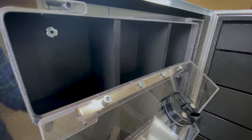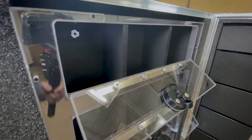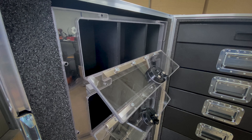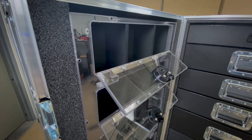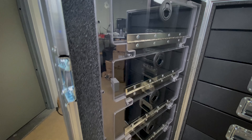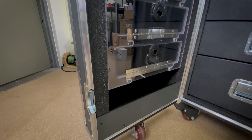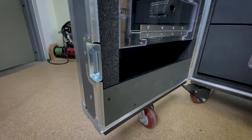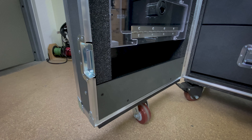Looking at these particular compartments, they are split into three, and you can add any type of small thing like tape, first aid kits, adapters, et cetera. Rounding out the lid, we do have another storage compartment on the bottom. This is designed for aerosol cans, rolls of tape, cleaners, that kind of thing.